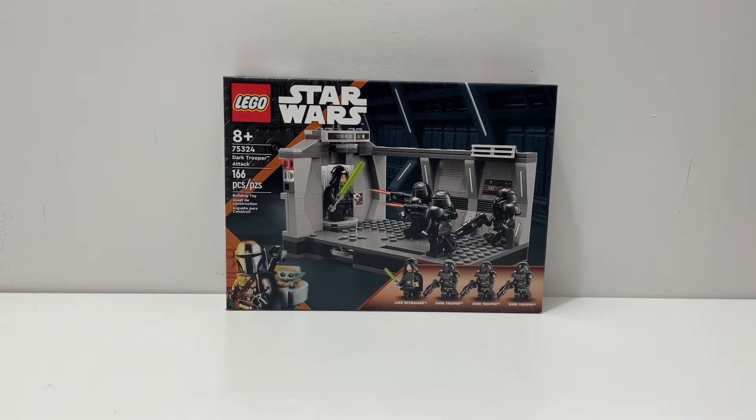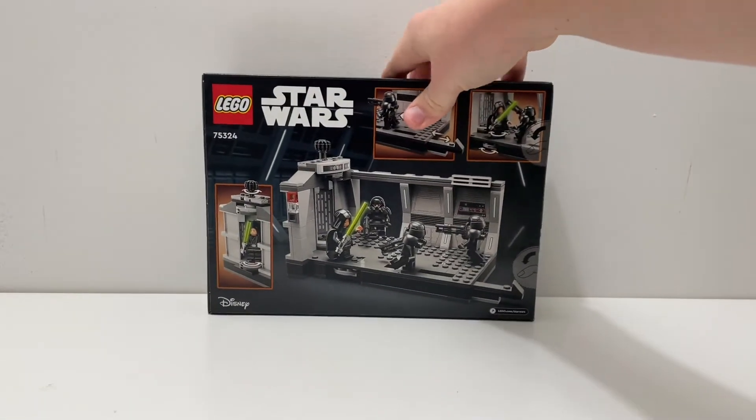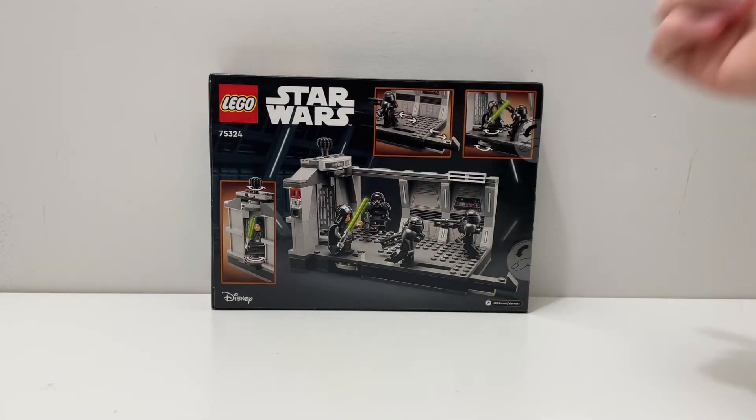It looks pretty cool on the front of the box — you got Mando and Grogu down here. On the back you have a bunch of the play features, which I'll show you in today's video, as well as a little scene going on between Luke and the Dark Troopers. With that said, let's crack this set open.